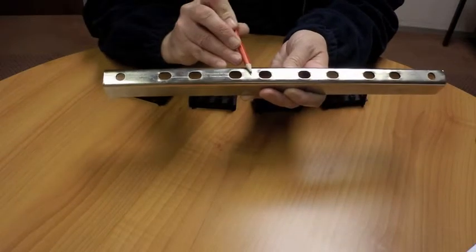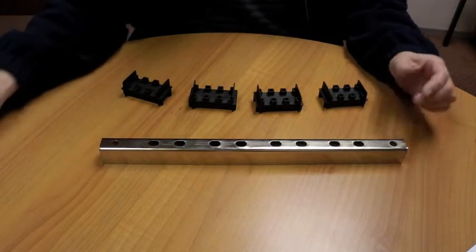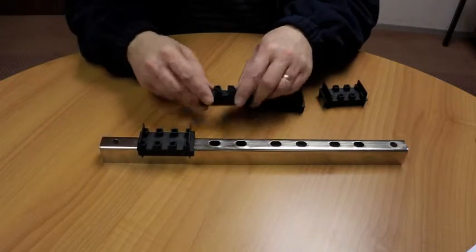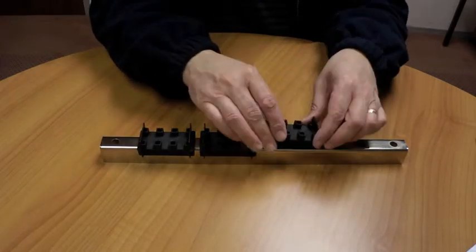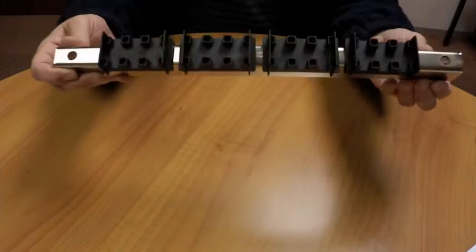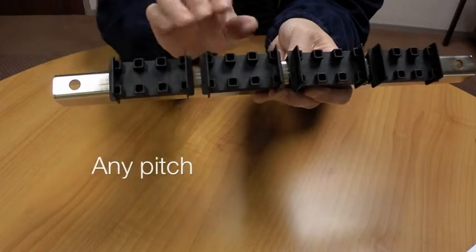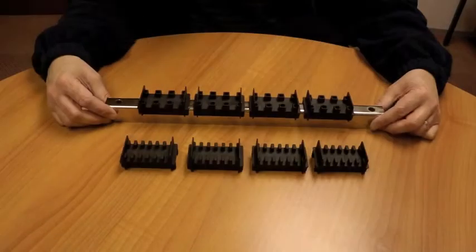Once you have determined your pole centers, it is very easy to assemble the supports — they simply slot into the holes you have manufactured. And there you have a four pole bus bar support, suitable for one, two, or three bars per pole on any pitch that you decide for your pole centers.